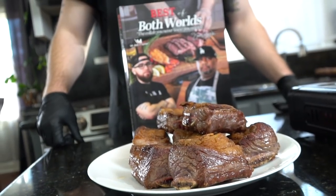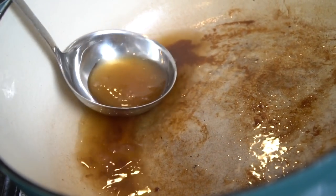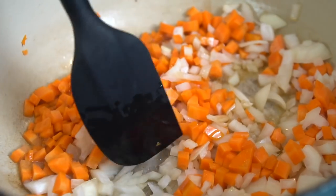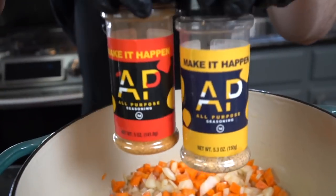That sear is perfect — look at that. Our oil is still nice and clean. Some of the fat has rendered from those short ribs, and that's going to add tons of flavor to the rest of this dish. You can skim off some of the fat if you want to, but it's important to leave behind at least a couple of tablespoons to cook your veggies in.